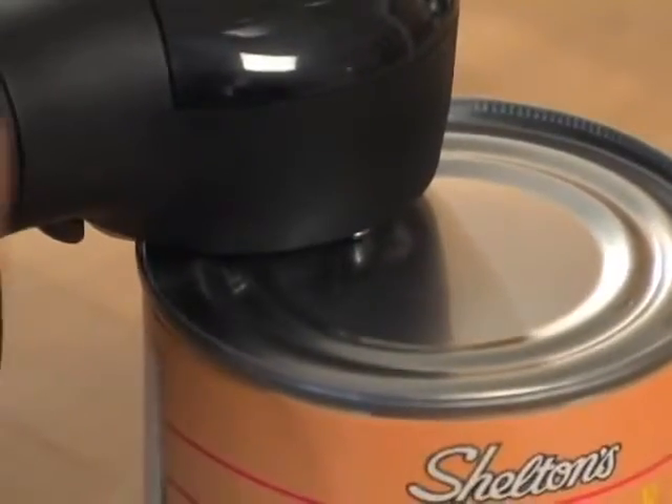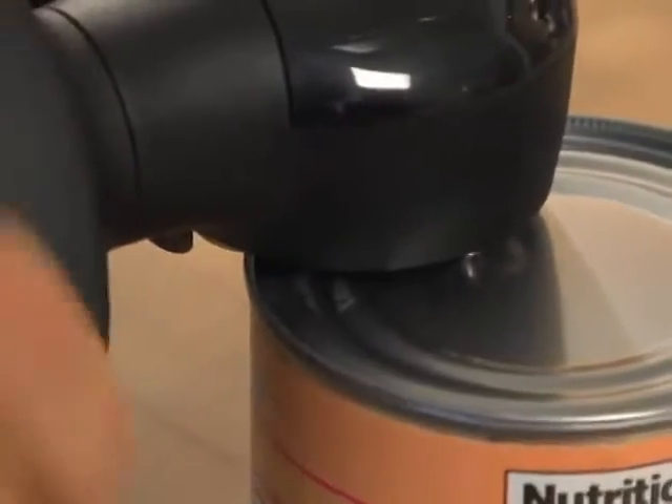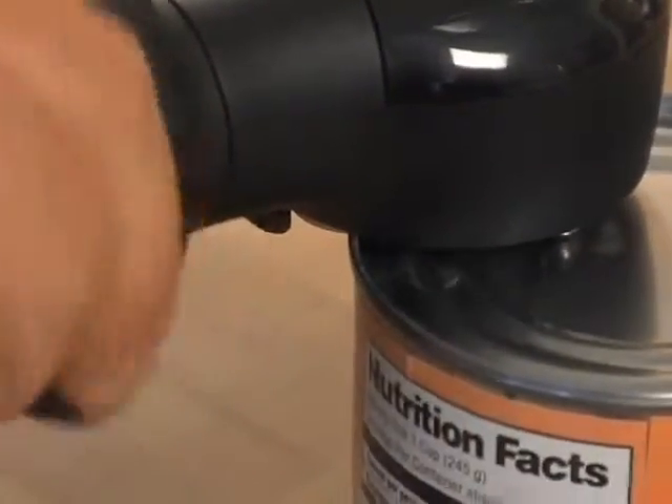Another great feature is that the stainless steel cutting wheel never touches the can's contents, so the opener stays clean and your food stays sanitary.